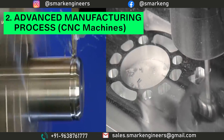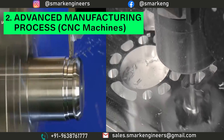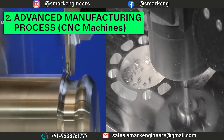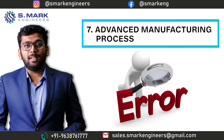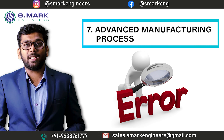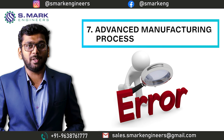The second process is the advanced manufacturing process, in which each part is manufactured by CNC machinery — computerized and precise in dimensions. In CNC technology, there is minimal human interaction, resulting in less human error and more precise dimensions of the machine parts.